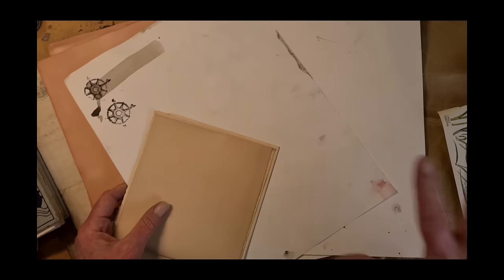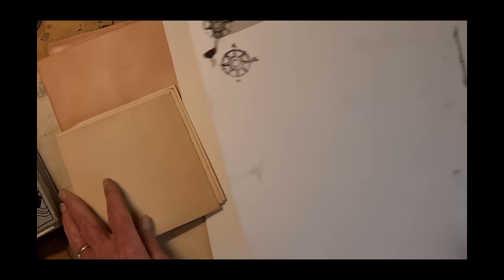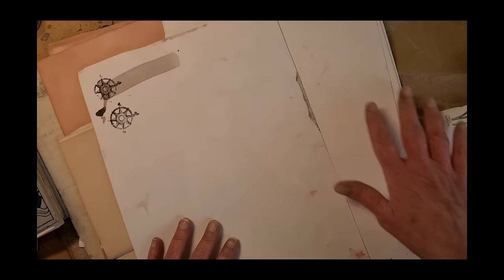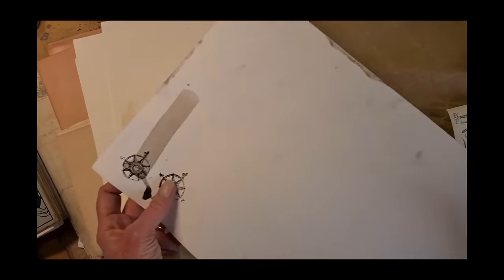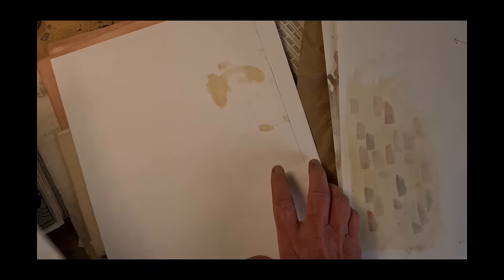I'm going to show you a lot of different papers that I'm going to be considering to put into this book. If you only have plain old white watercolor or cartridge paper, that's just fine — use what you got. Also, in the next part of this video, I am going to be talking about ways to decorate our blank papers so they will be nice and messy, even if this is what you're starting with.